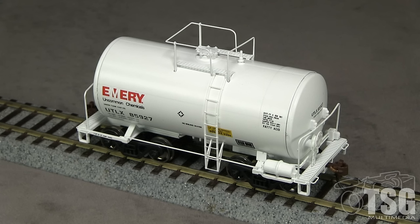It has a stencil indicating that the car was tested in 1985, so it would be appropriate for most modern-era layouts. I was not able to find any prototype photos of UTLX cars of this type in this paint scheme, so I can't say if it's accurate or not. Athearn also offers this car in several other paint schemes. The model has an MSRP of $32.98.